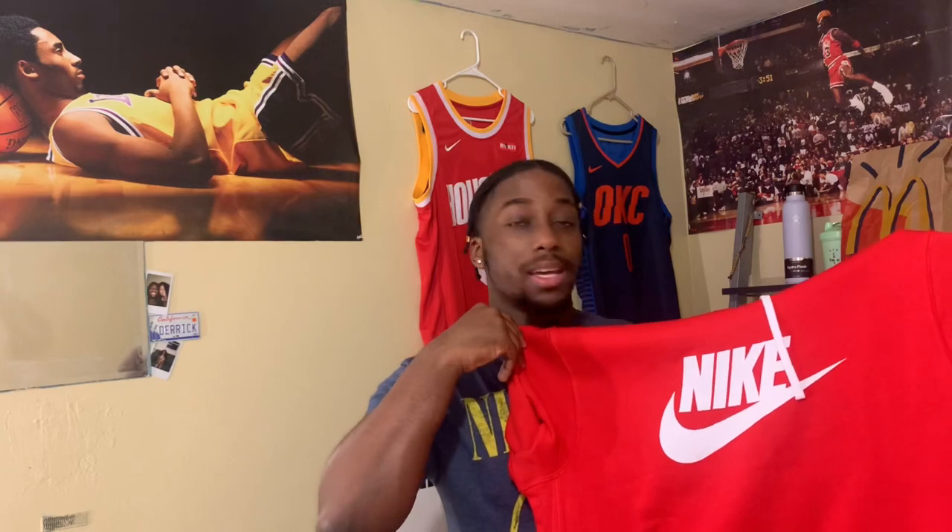To start off, I picked up this simple all-red Nike hoodie — very simple. It's kind of big; I wish they had a large but they only had an XL. It's a little more room than I'd like, but it's okay — when it's cold out you'll be warm with some layers under it. It's nice, and I didn't even have a red hoodie in the collection, so I had to pick this up. Very simple, very calm.